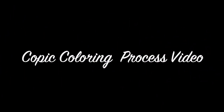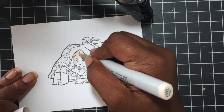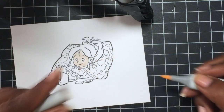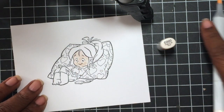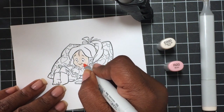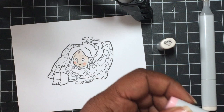Hi, Melissa here, and I am back with another process video of Copic Coloring. Today's image that I will be using is from CC Designs. This image was released, I think, a few months ago, maybe three months ago. I will leave the name in the description box down below.